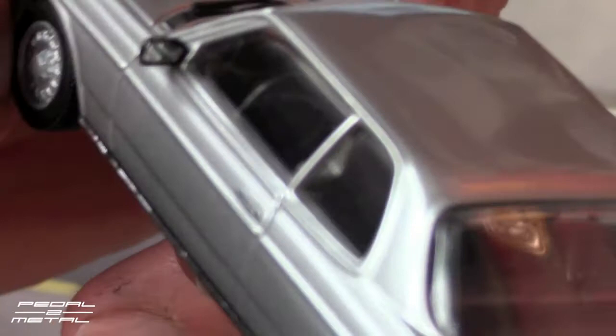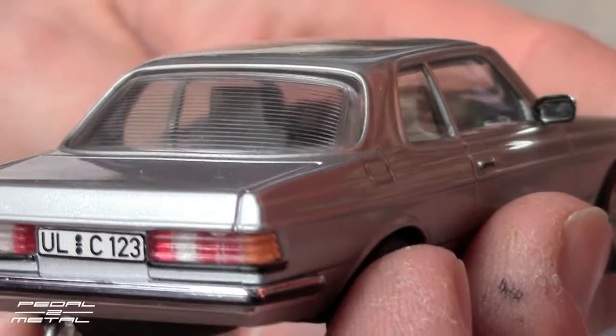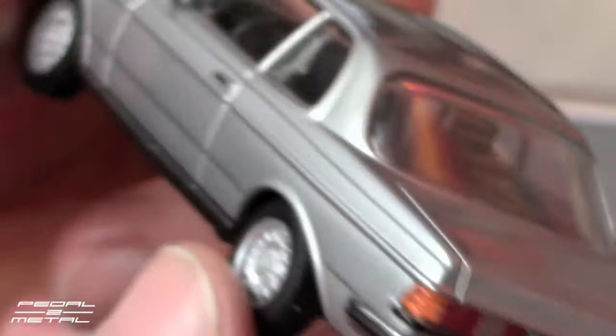This one appears to be a stick shift, looking down in there — it's going to be really hard to see. We do have the defroster lines on the rear window which look like a nice little detail. The tail lights look great. This is an older diecast — probably from the mid-90s.